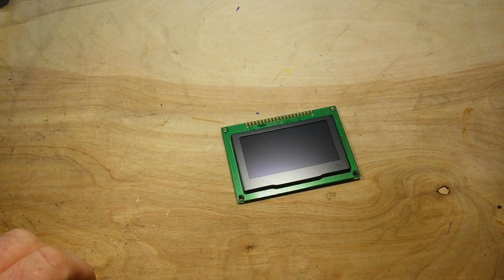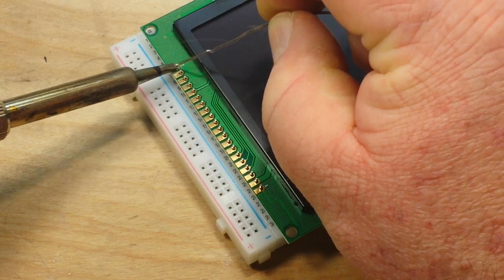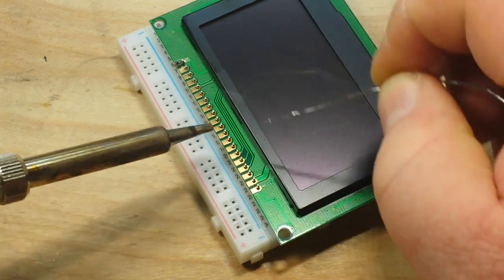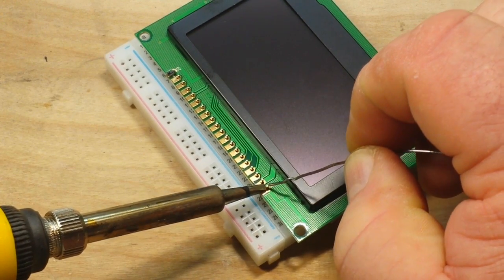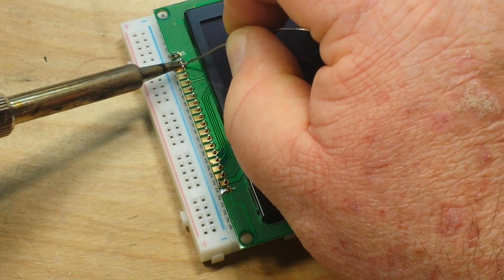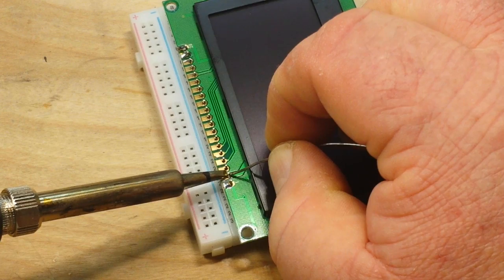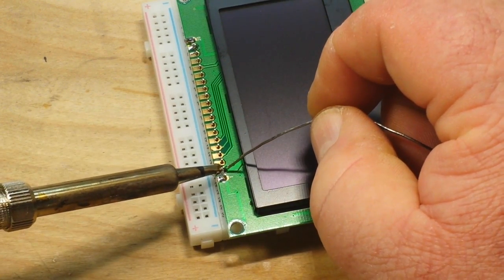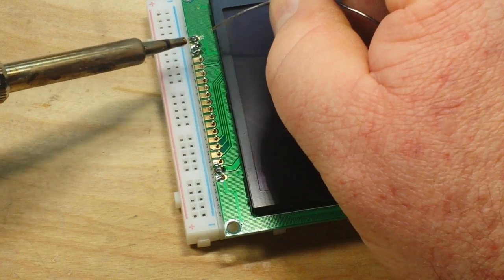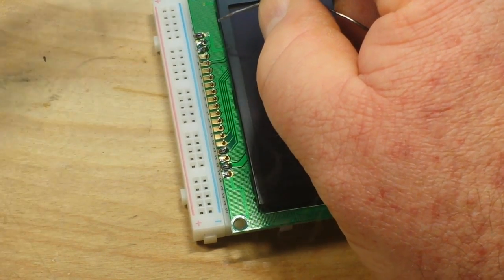We're going to need to start by soldering some headers on, so I'm going to warm up the soldering iron and I'll be back. Okay, let's solder it up — a little dab for thermal transfer. The reason I like to go back and forth is just to spread out the heat so you're not putting too much heat in one area of the circuit board. It's just my personal preference. Oh, I missed one — that's not good, we'll come back to it.